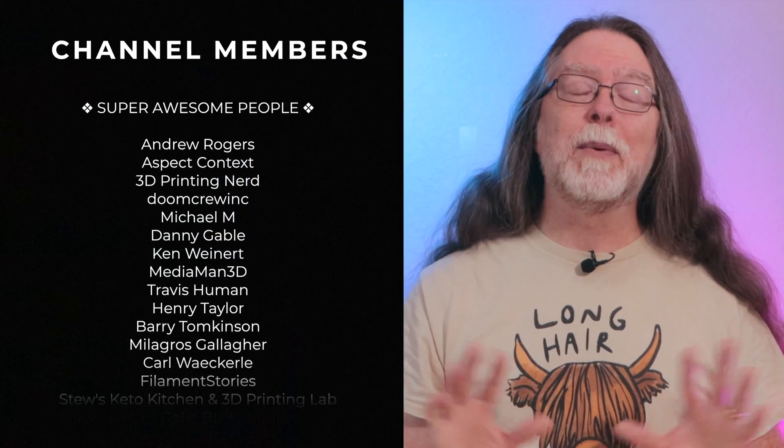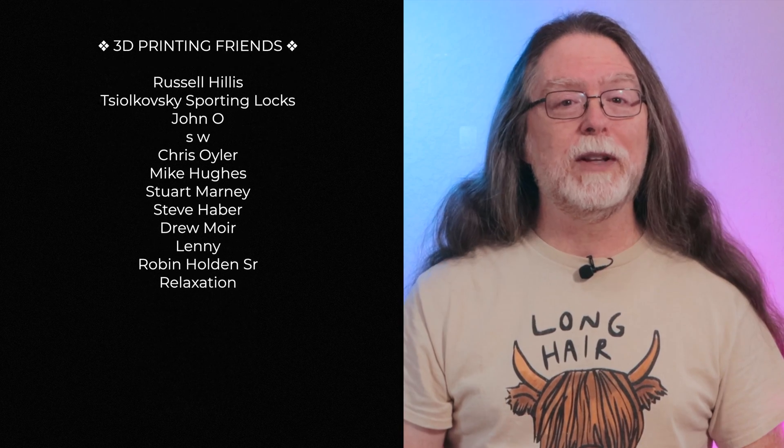Big thanks to everyone who supports the channel, whether with channel memberships or by using the links in the description. If you liked this episode, give it a thumbs up and maybe consider subscribing so you don't miss new ones. Well, 3D printing friends, that's about all the time we have for this one. And now that we're at the end, let's go print something cool.